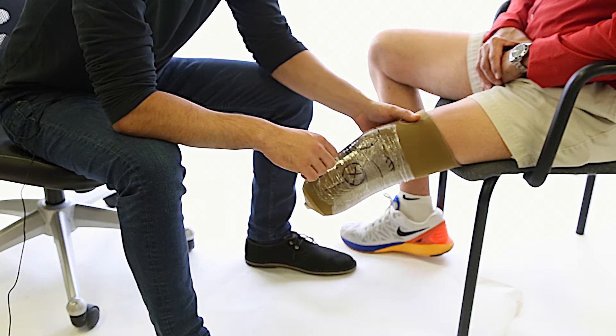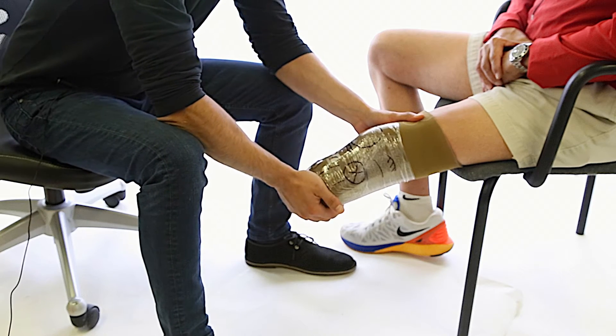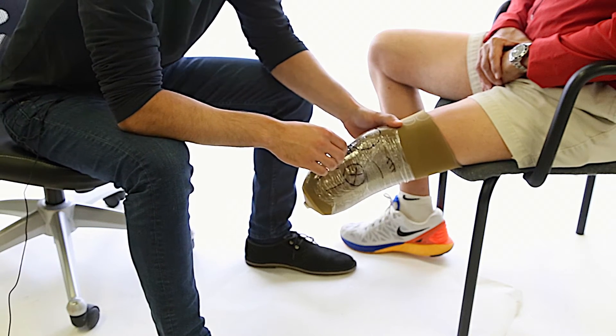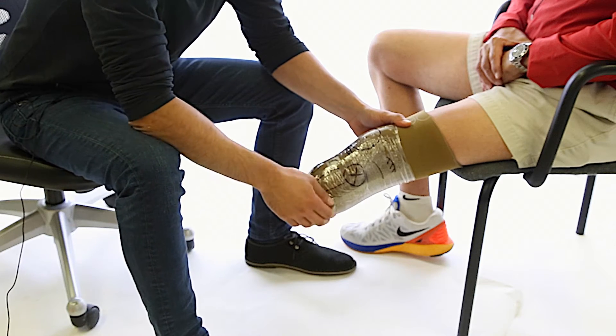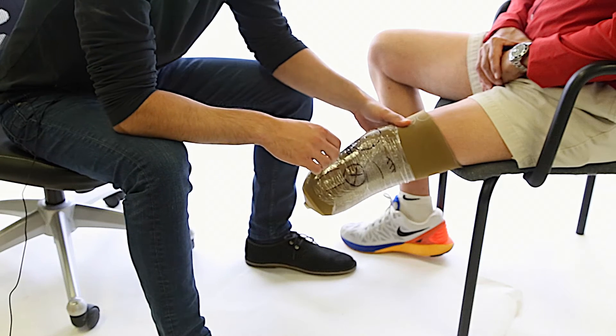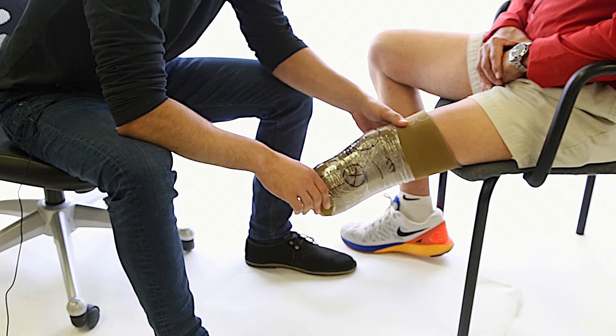As you can see here, the patient is in an appropriately sized liner. When the liner is on, we can check for tissue density. If the tissue is soft and the muscles are atrophied, then that tissue density is soft. If the tissue is regular muscle density, that is medium. And if the patient is extremely bony or has very firm musculature, then that falls under firm.